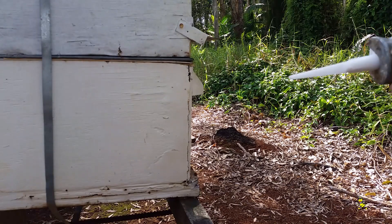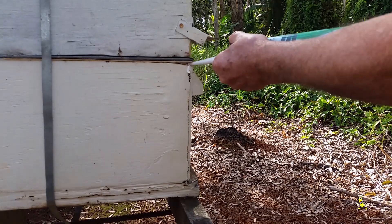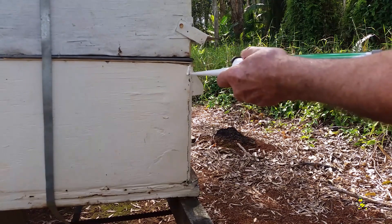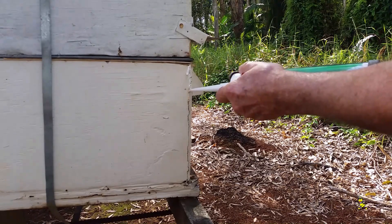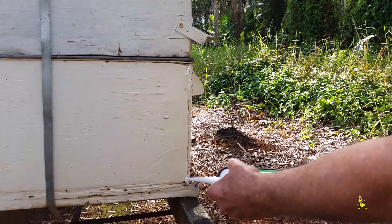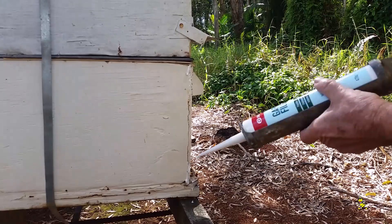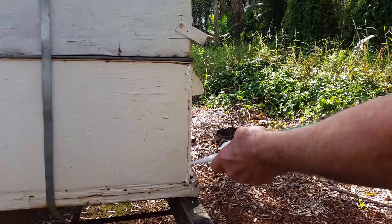After a number of years of use, supers, bases, or any gear can get cracks in them and they can house ants. Also, when any timber starts to rot, ants can make a home in them, and that can be a real problem.